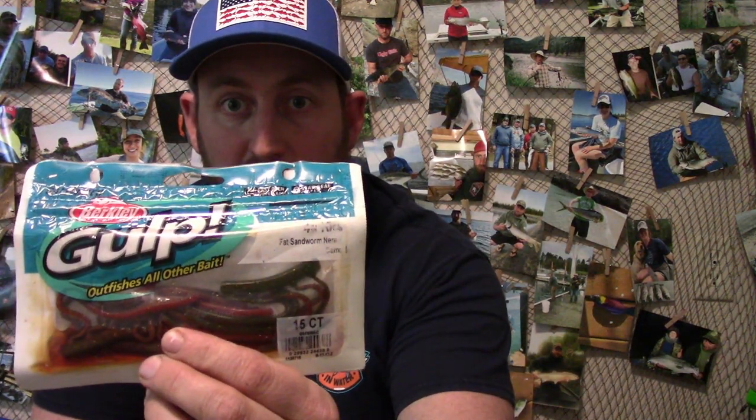The next thing we'll need is the Gulp Camo Sand Worms. You'll see a lot of guys using them and they work super good. And the last thing we'll need is our weight. For surf fishing I like to use a pyramid weight. They have different styles but this is as basic as it gets. Other styles I would probably use are a Sputnik weight and a claw weight, but this is as good as it gets.